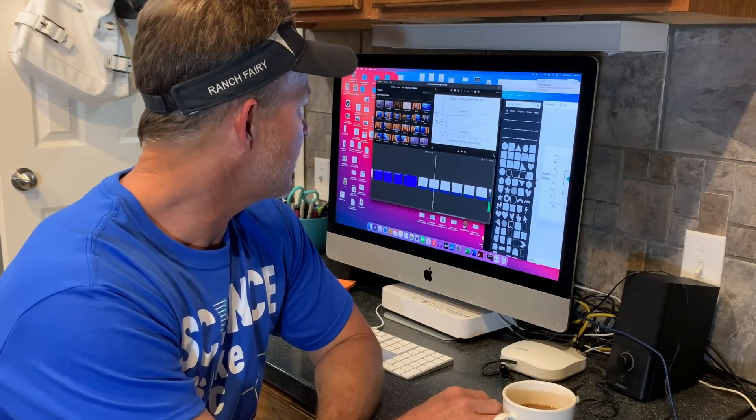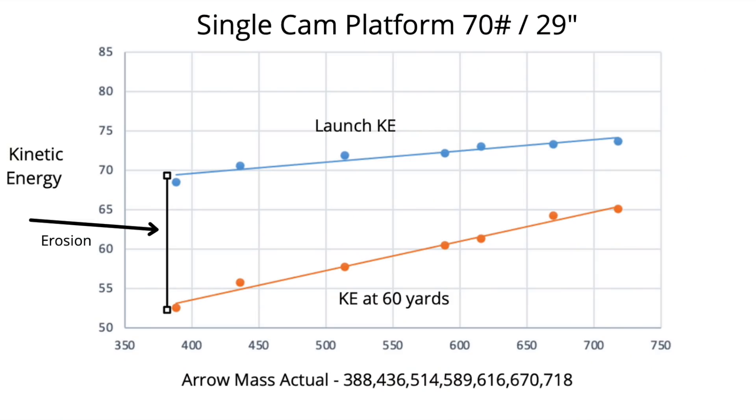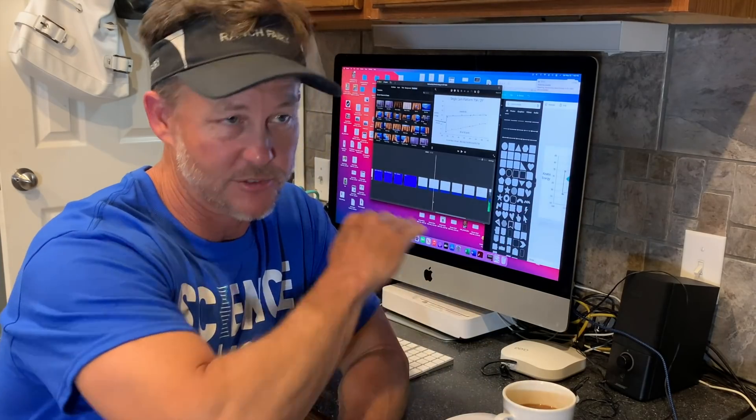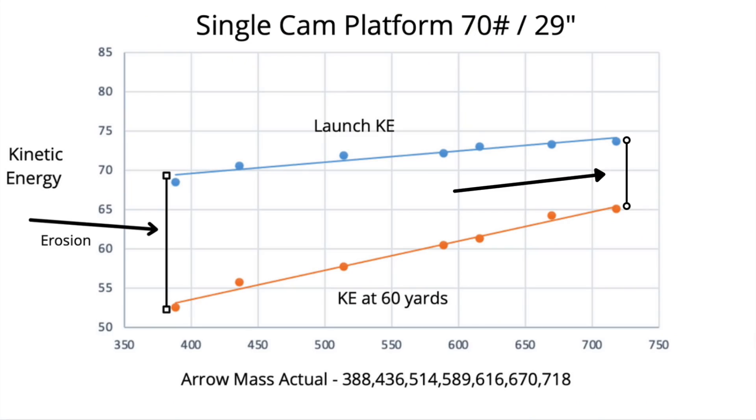The second bow graphed is the single cam. Again you see kinetic energy in the high sixties at launch and mid-to-low fifties at 60 yards with a very light arrow. This bow was tuned to that 388 grain arrow. But again, you see in both graphs the kinetic energy doesn't go up as dramatically at launch, but at 60 yards as the mass goes up it improves — the delta between the two lines is compressing. So that means it's better at 60 yards. It's just math.